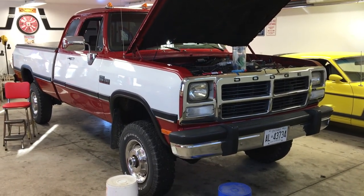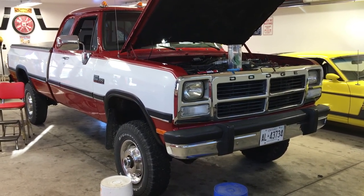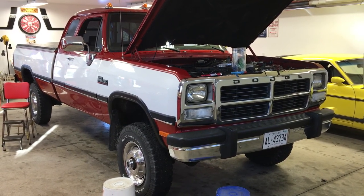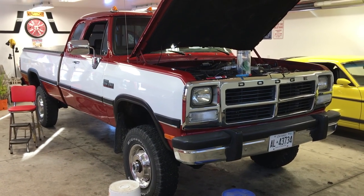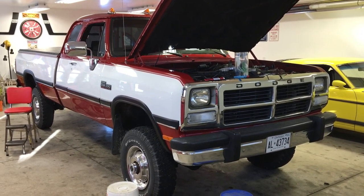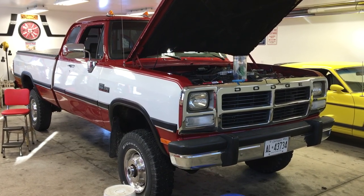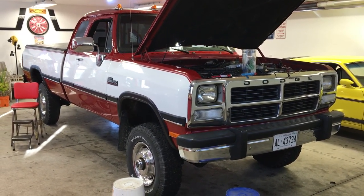So that concludes this incandescent to LED swap — everything except for the headlights. If you were to get headlights, most of them are plug and play for LEDs. But this is the hardest part of doing the full LED conversion. So if you're looking to go from incandescent to LEDs, this is how you do it — hopefully it helps. Thanks for watching. Merry Christmas.